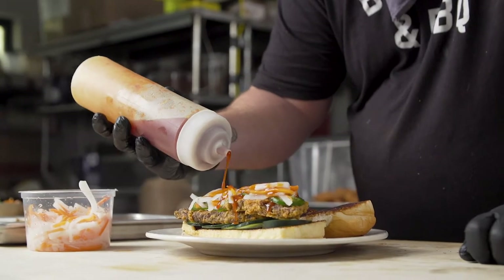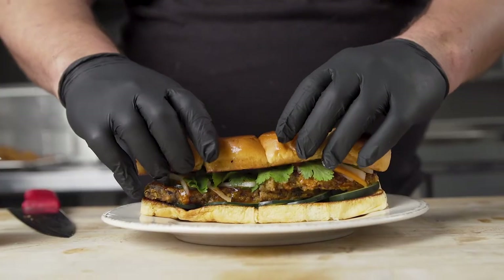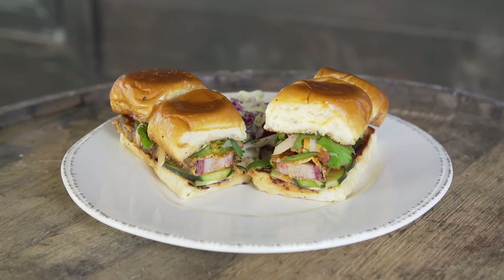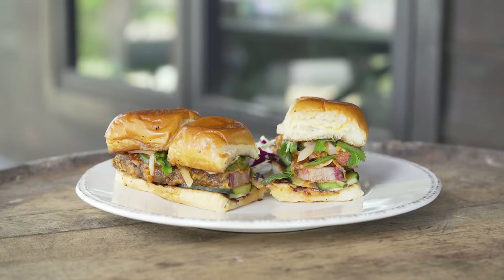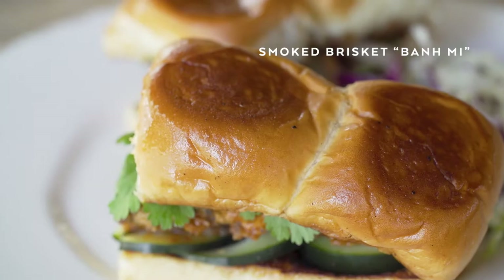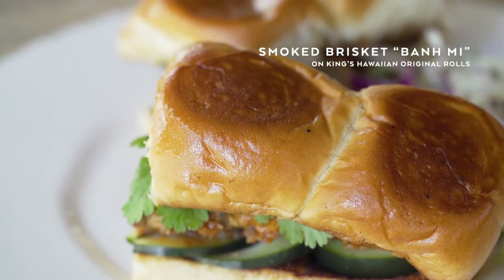I used Yellow Bird sriracha and made a soy butter honey sriracha sauce, then topped it with fresh cilantro. The King's Hawaiian roll adds a really nice balance to this sandwich — considering how soft it is, it adds a layer of sweetness that kind of combats the spiciness of the banh mi.